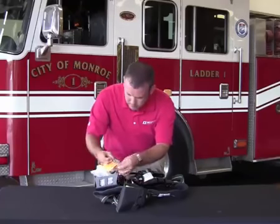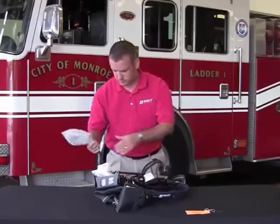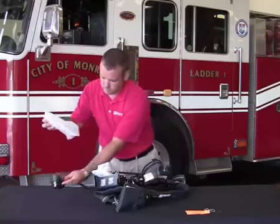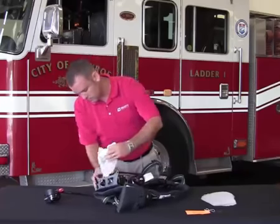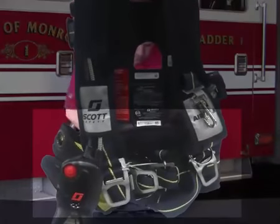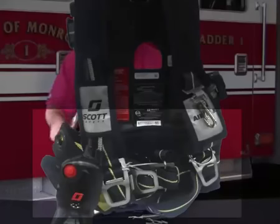It is now time to prepare your AirPak X3 SCBA for use. Begin by removing the orange warning tag attached to the lower section of the back frame. Locate and remove the protective bubble wrap from the EasyFlow mask-mounted regulator. If your AirPak X3 is equipped with a high-pressure cylinder connector hose, remove the bubble wrap protecting the CGA coupling. Remove the rubber bands securing the waist pad and shoulder harness assemblies, which may be discarded once removed.